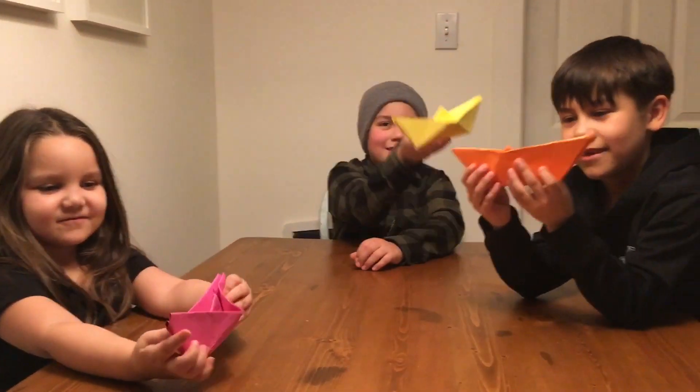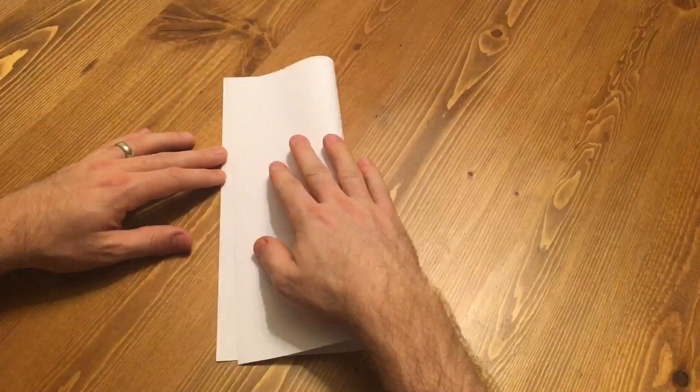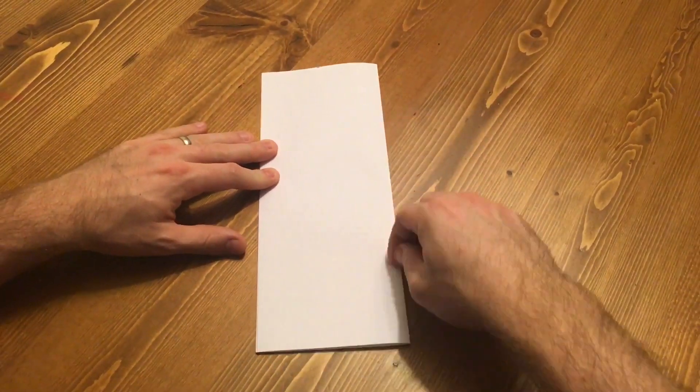Since you couldn't quite see what the kids were doing there, here's some more detailed instructions. Start by folding the paper lengthwise, open it, and fold it widthwise.